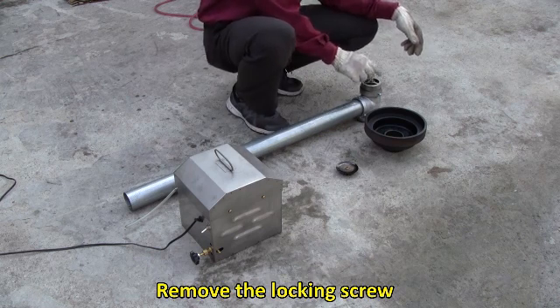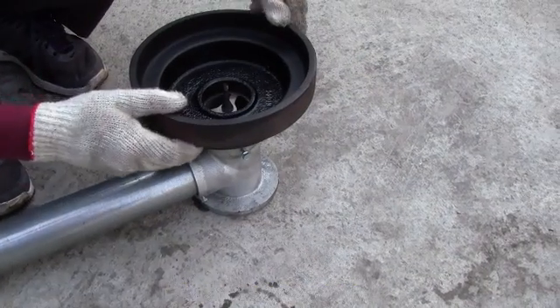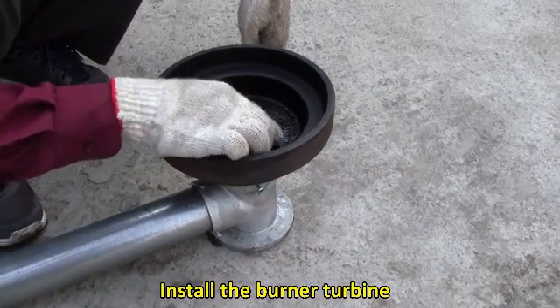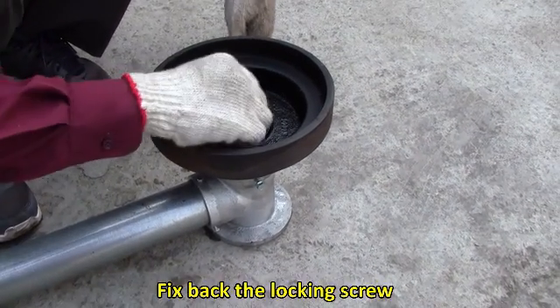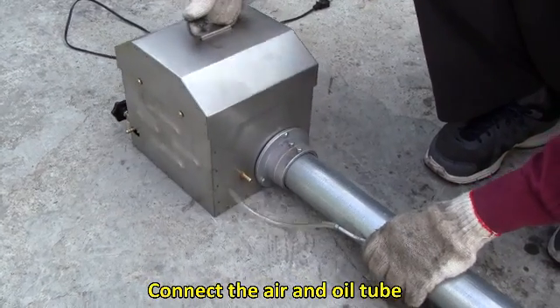For diesel burner installation: remove the locking screw, put on the burner bowl, install the burner turbine, fix back the locking screw, and connect the air and oil tube.